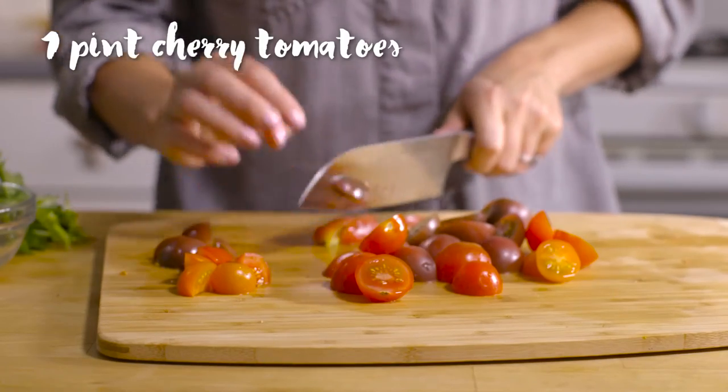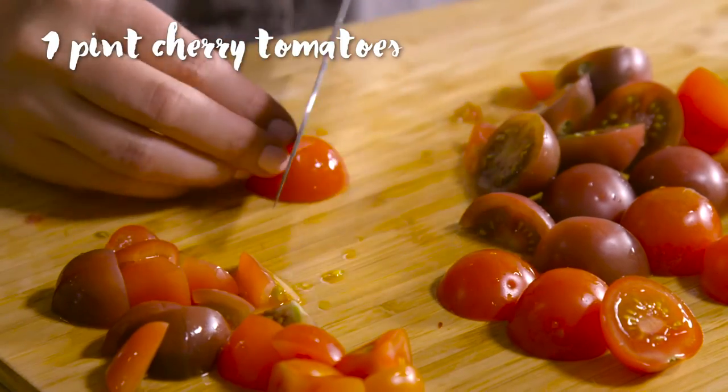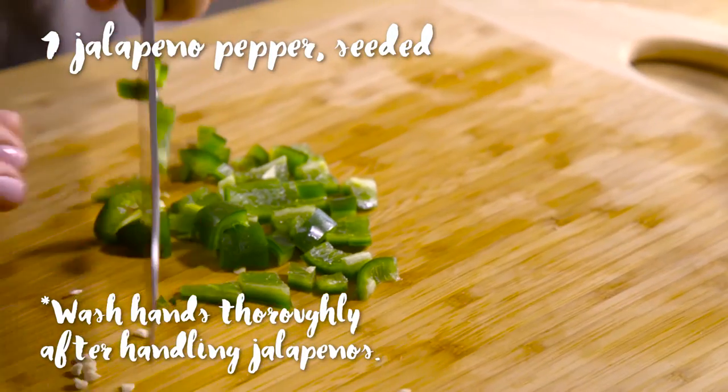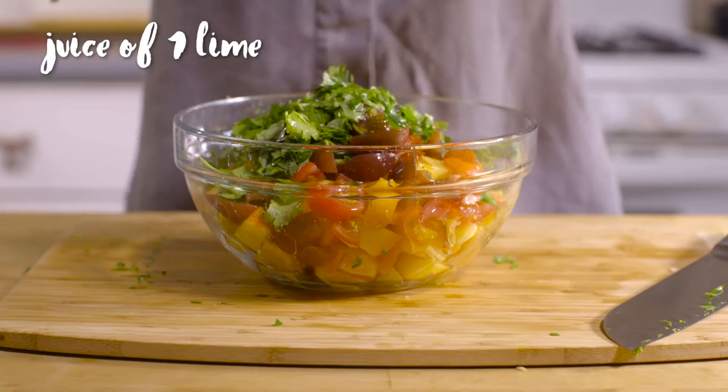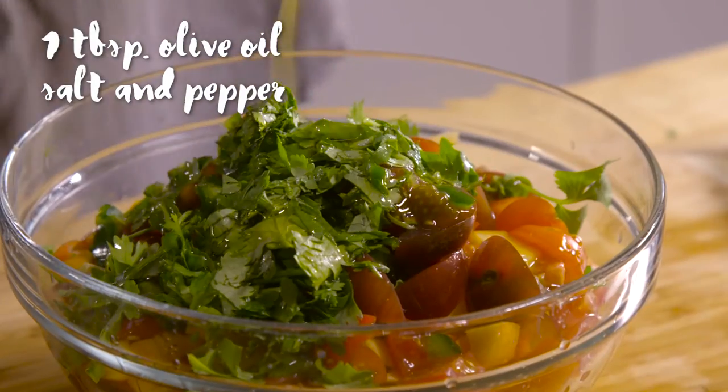I like to combine those with some tomatoes. You could use heirloom tomatoes — I have some farmer's market cherry tomatoes here — and then I'm going to add some cilantro, just a little bit of jalapeño. I'll seed it so it's not too spicy but it'll give you just a little bit of that heat, and then of course some lime juice for acidity, salt and pepper, and a little bit of olive oil to bring it all together.